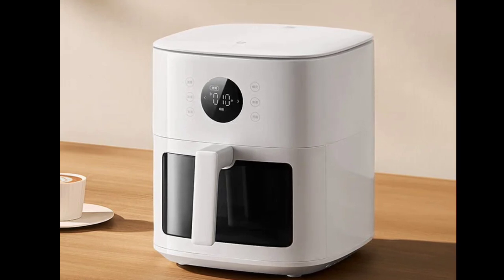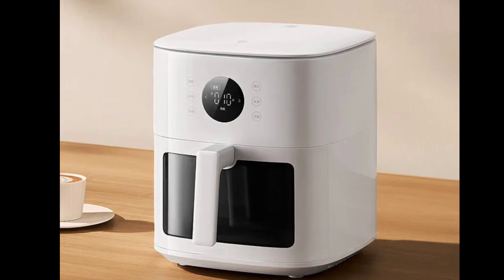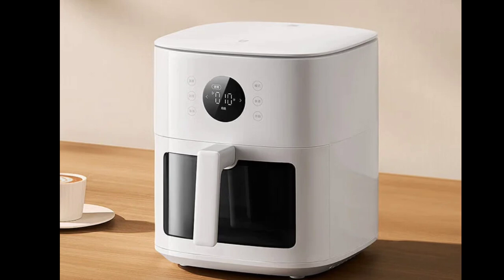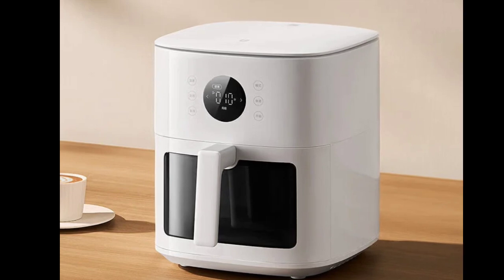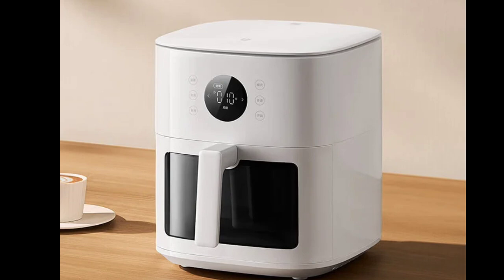The interior of the Mijia Air Fryer S16L is constructed with high-quality metal, making it resistant to high temperatures and easy to clean. Both the frying basket and the basket itself are made from food-grade non-stick materials.